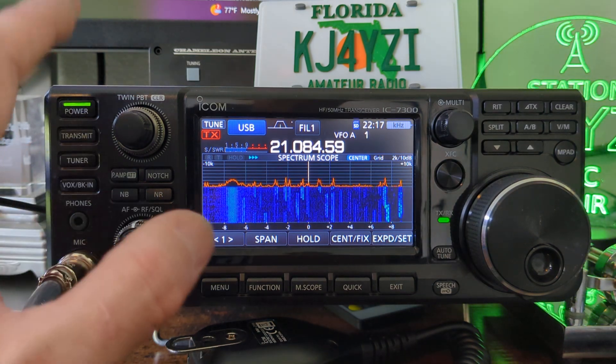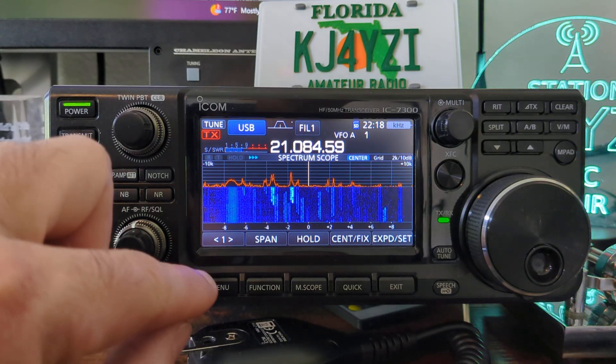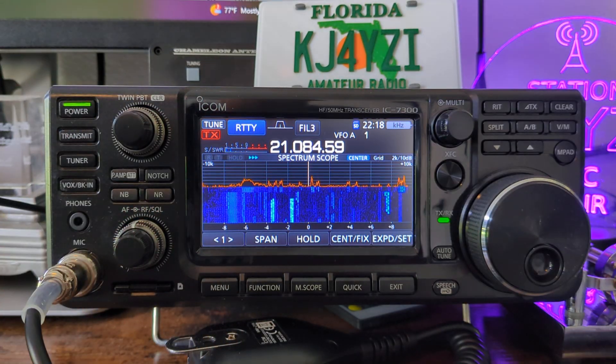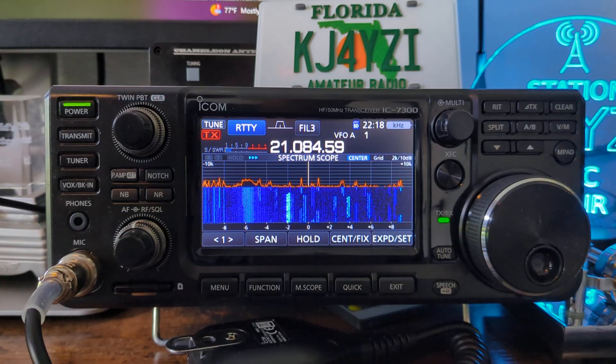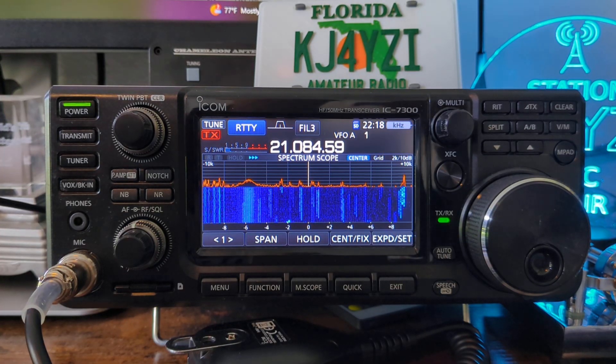I want to show you a mode that's on the 7300 that you may have not known about. If you go into RTTY mode, a lot of people use that only to tune — they put it in RTTY to have a carrier so they can tune their antenna — but that mode is there for a reason, for the right filtering and the right bandpass.